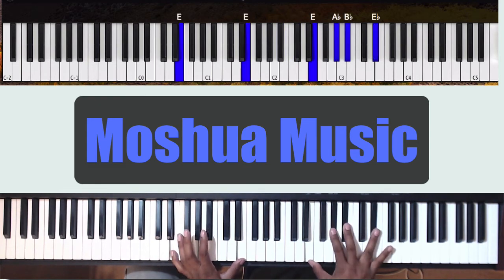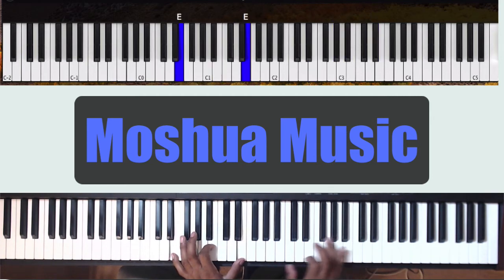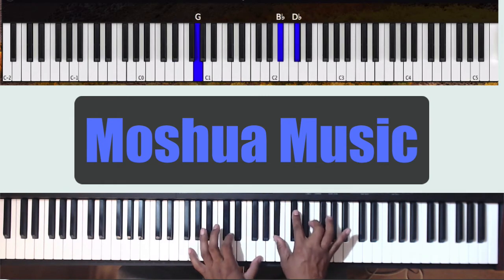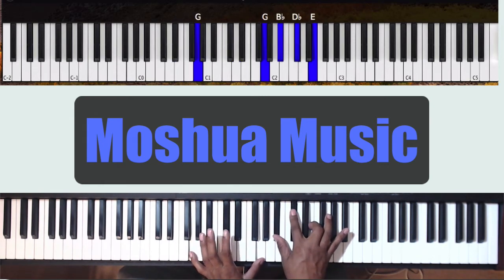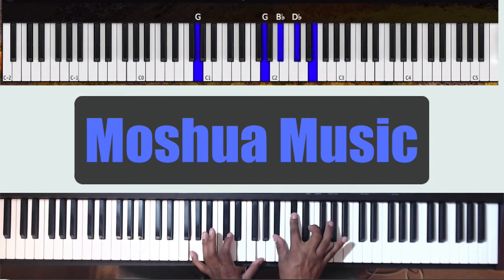Your right hand can also do different chords here. You can play E, Ab, Bb, Eb — you can mix it up. Then the left hand can go to G, and the right hand also goes to Bb, Db, E, Ab.